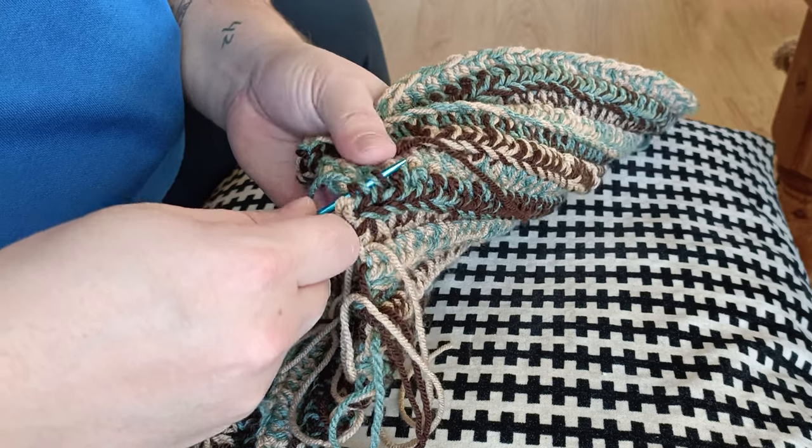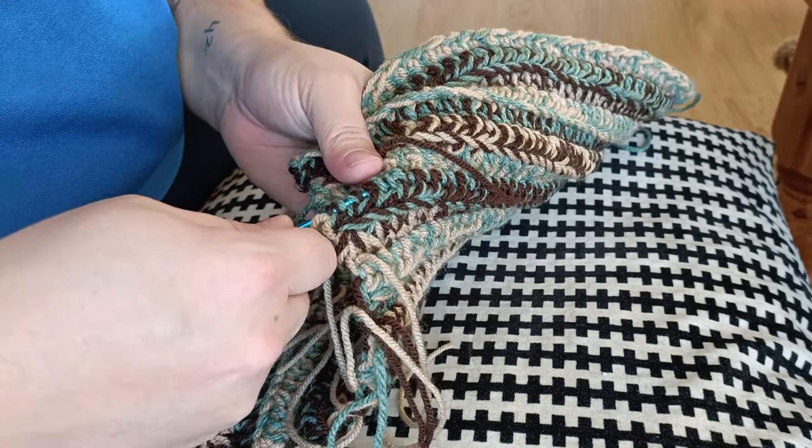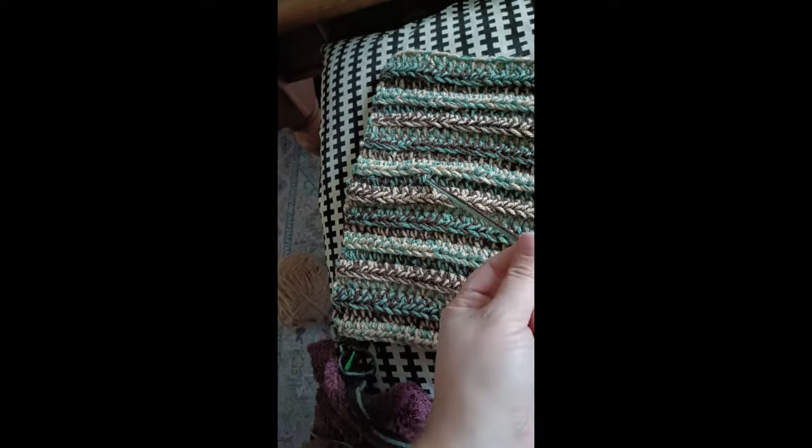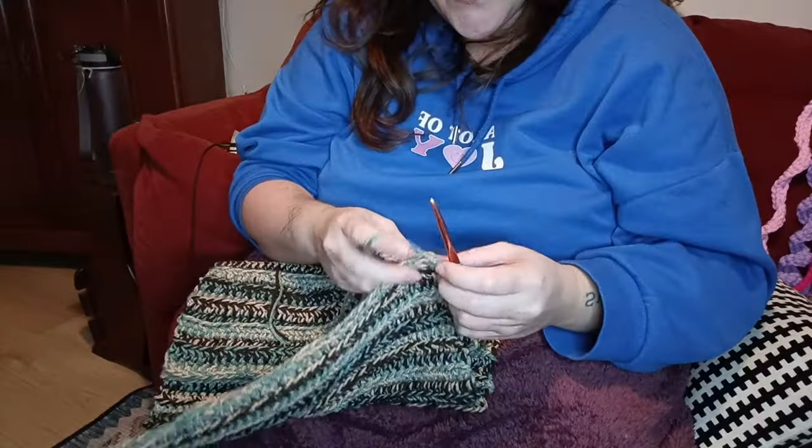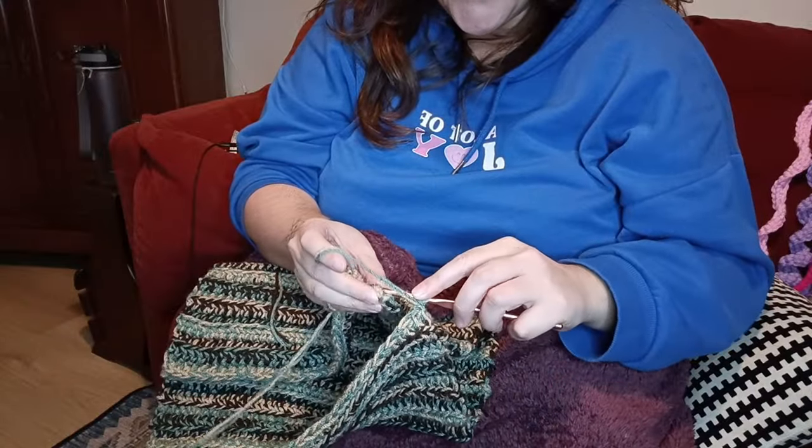For now I'm just gonna weave in the ends and then continue. I left this one here to show that this is the inside. I'll measure it again - we got the 51 centimeters right on the dot. Now I'm gonna weave in the ends, attach the edges to turn it into a tube, and then somehow bundle it together.